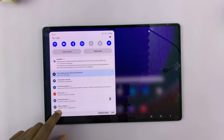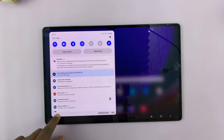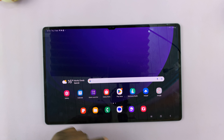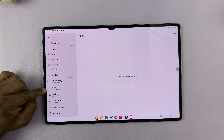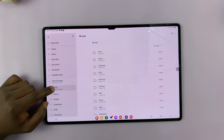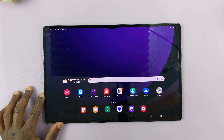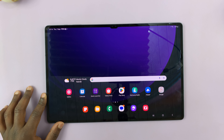To check the SD card, look in the Notifications tray for the SD card inserted notification. You can tap on it. Better still, go to My Files, and inside My Files on the left-hand side panel you should see SD card, letting you know the SD card has been inserted and it's working. And that's basically how to insert a SIM card and an SD card into your Samsung Galaxy Tab S9.